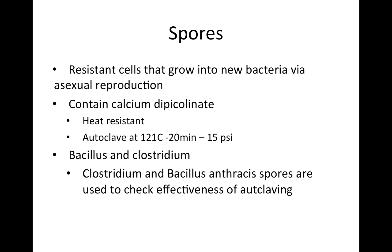Here are a couple quick points on spores, as you will see some questions on them occasionally. A spore is a resistant cell that grows into a new bacteria or microbe via asexual reproduction. It contains calcium dipicolinate and is heat resistant — the calcium structure is thought to be why spores are heat resistant. You can kill a spore in an autoclave at 121 degrees Celsius for 20 minutes at 15 psi.